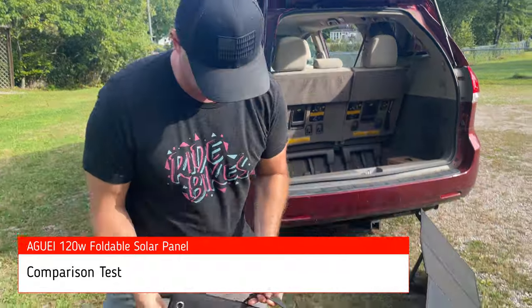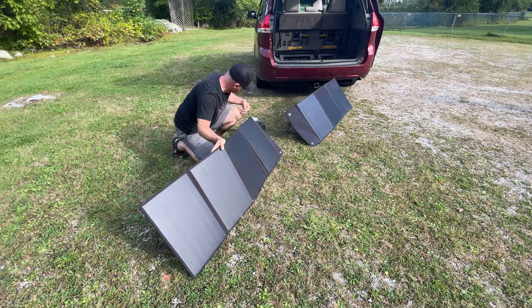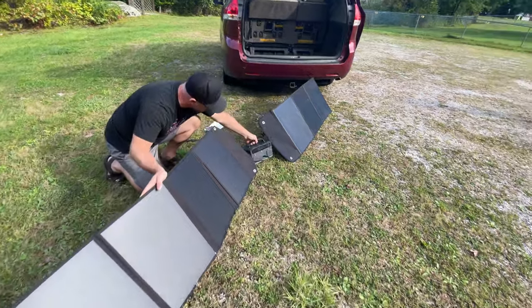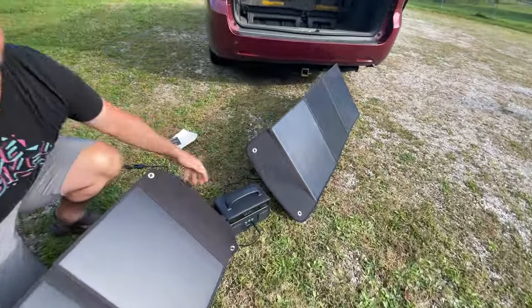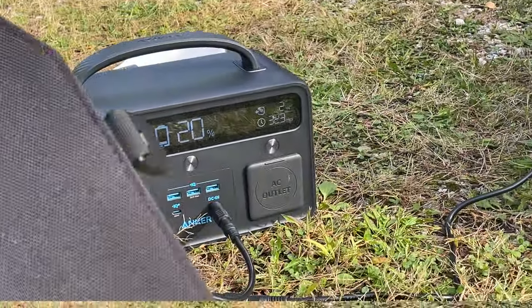Next I tested another 100-watt solar panel to see if I could produce a comparable amount of power. Unfortunately the other solar panel was only able to push out about 14 watts even when I attempted to angle it into the sun. This solar panel does not have kickstands included.